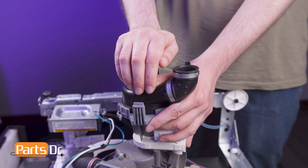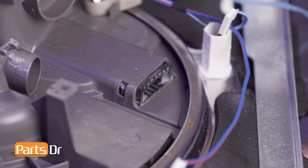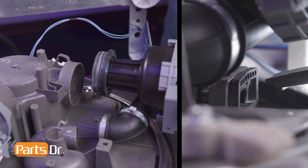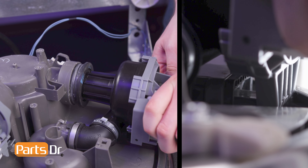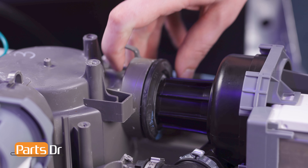To install, align the new inlet grommet to the circulation pump and press into place. Before installing the circulation motor, ensure that the isolator is firmly seated in the sump. Now insert the pump hanger into the isolator while aligning the inlet grommet to the sump port. Press the inlet grommet firmly into place to ensure a proper seal.